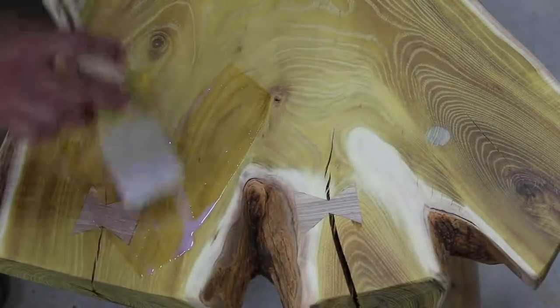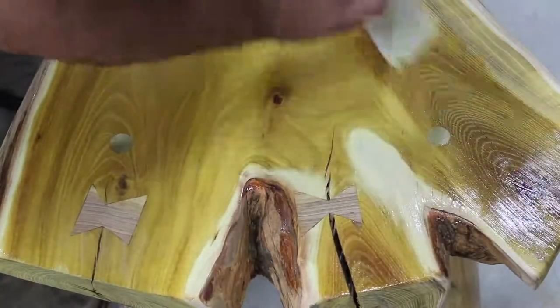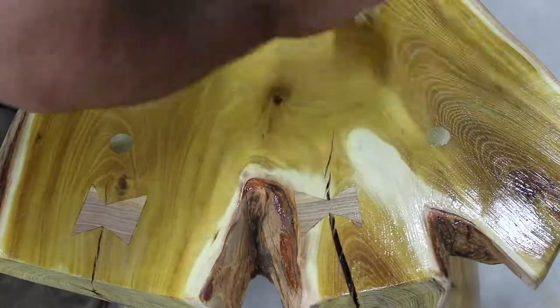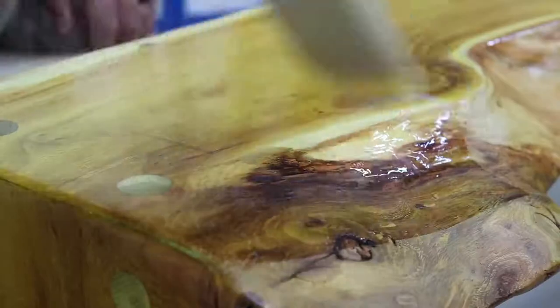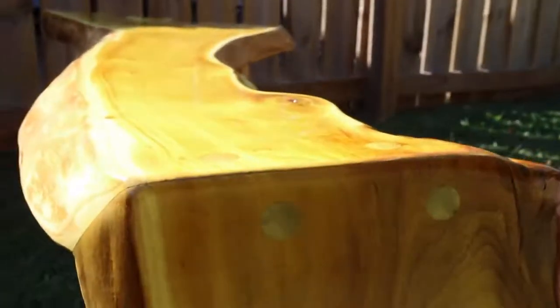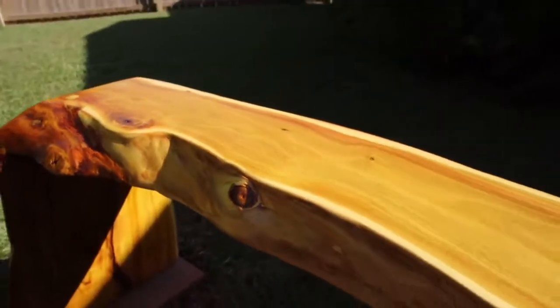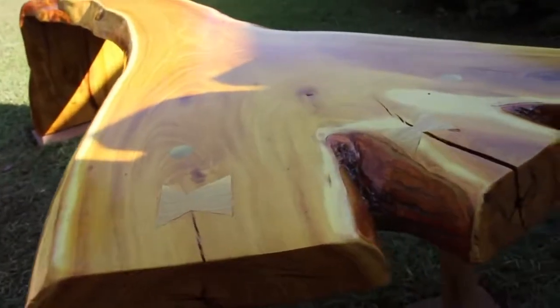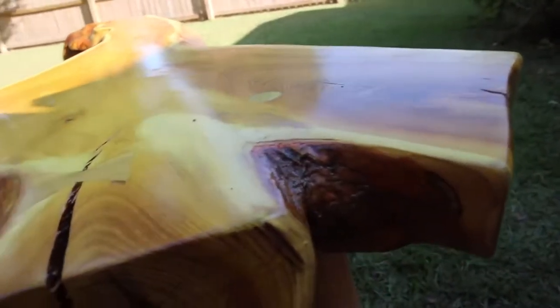Normally the finishing part of any project I do is my least favorite — applying the finish — because I don't like to paint or spray. But the actual transformation when the finish is applied is something I absolutely love. With this particular bench it really came alive once the finish was on. I could not be happier with the way this turned out. I learned a lot through this project, tried some things I haven't tried before, got better at some things, made some mistakes, but overall the bench exceeded my expectations.